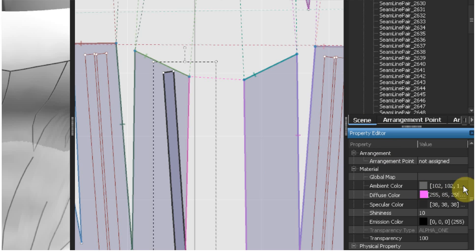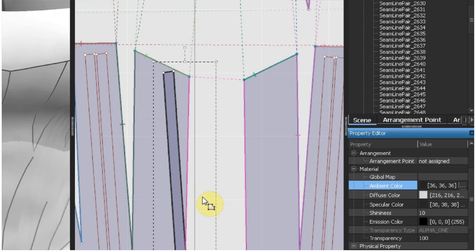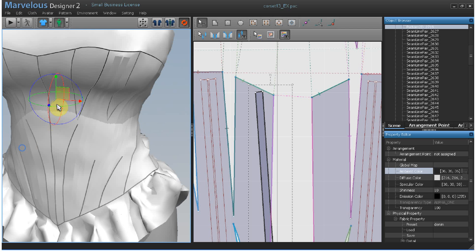I like to take the ambient color down a little bit. Go to the cloth window and arrange the pattern — just bring it forward a bit.